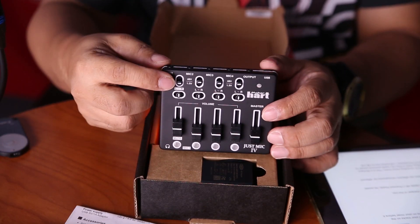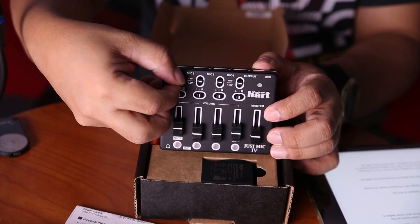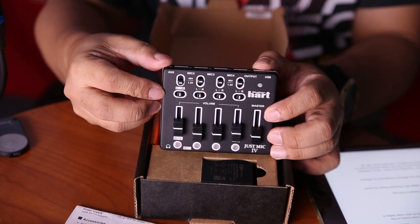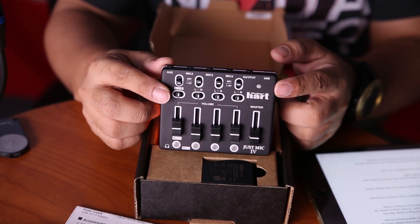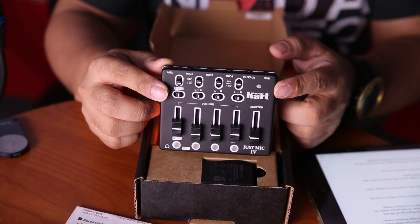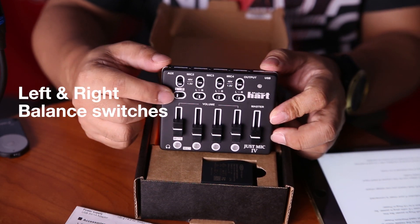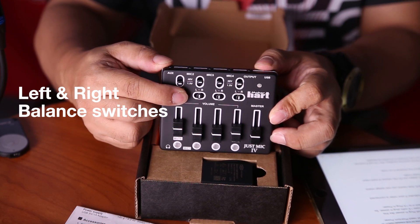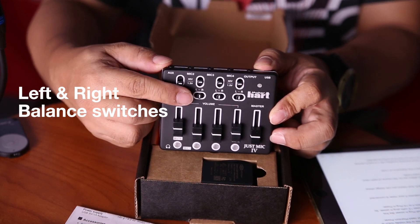On the front panel, you can see 4 switches with labels: 48 volts, no power, and 1.5 volt plug-in power. On the right part of the mixer, there's an LED indicator showing if your mixer is connected to a computer. On the next 4 switches, you can see letters L and R, meaning you can assign where your audio goes — to the left, to the right, or to both.